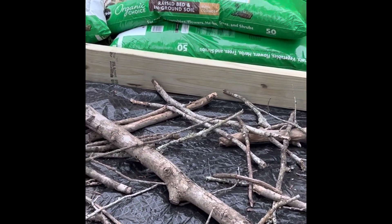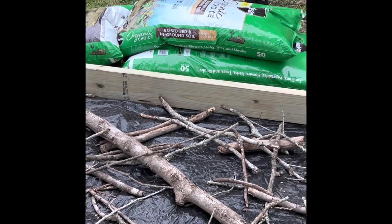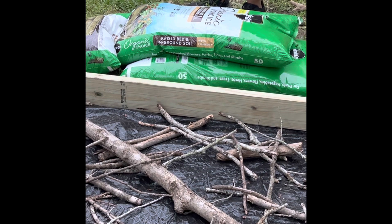Here we have raised bed and in-ground soil — organic soil. It's organic. Raised bed, yeah, by Miracle-Gro.